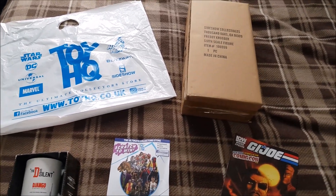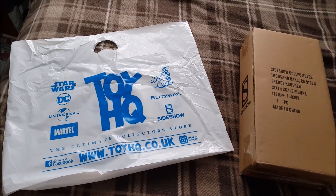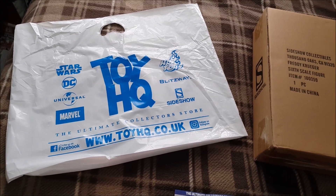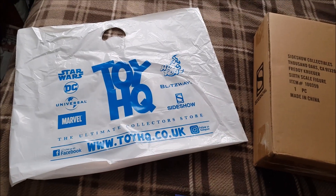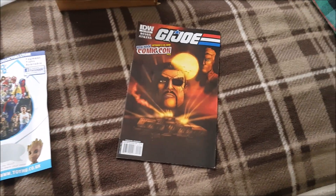Welcome everyone to the Brutal Unboxing for Sideshow Collectibles Freddy Krueger. I purchased this figure from Toy HQ in the UK. I believe the main dude there, his name is Matt. This is the first Toy HQ purchase I have done, but they have included some sweet little goodies in the box.